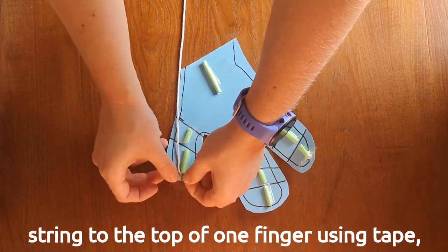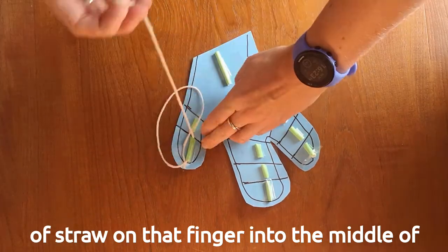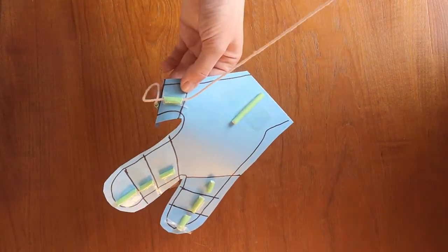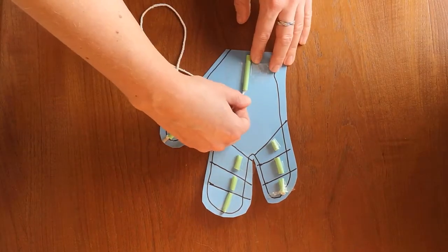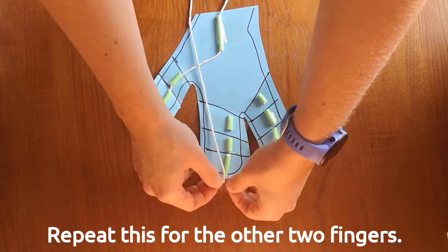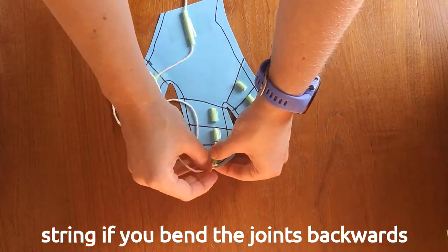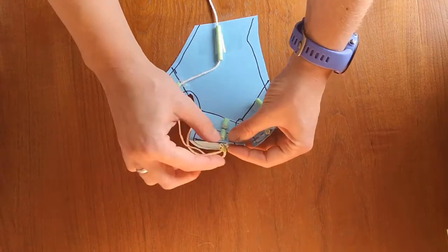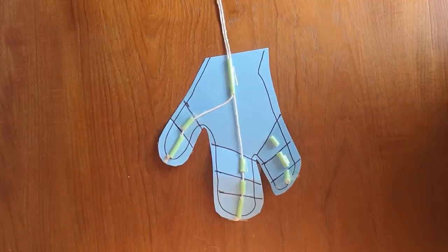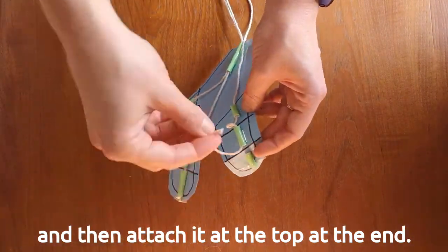Next, attach a piece of string to the top of one finger using tape, then thread the string through the pieces of straw on that finger, into the middle of the hand, and through the piece on the palm. You might find it useful to use something like a kebab stick to help push the string through the straws. You may also find it easier to start threading from the bottom of the finger and then attach it at the top at the end.